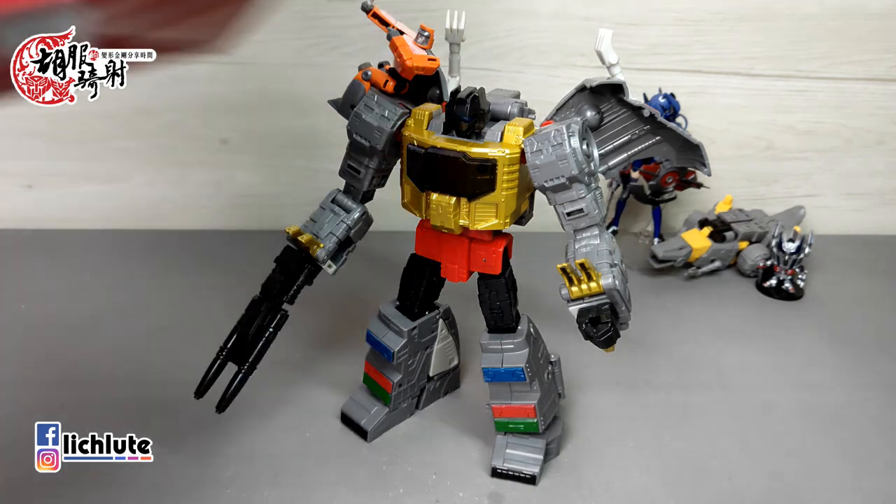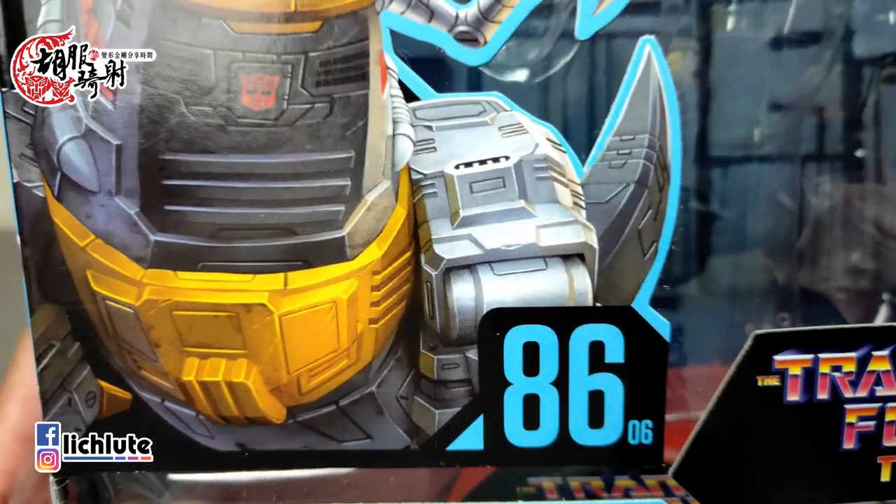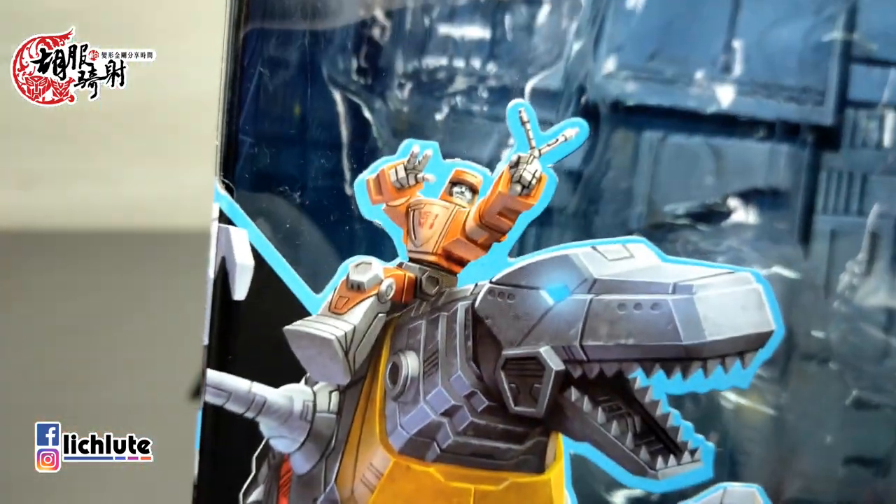欢迎各位再次收看无不惜笑的变形金刚分享时间，这是我们1314集的节目。原先我预计1314集要放在十周年纪念的特别号码，但是已经更新到这个地方了，没有办法，只能硬着头皮把这个号码给移动过去了。今天给大家做的是Studio Series第86号第06款的Grimlock，还有这个Autobot Wheelie。